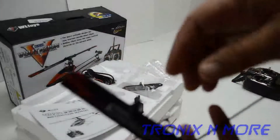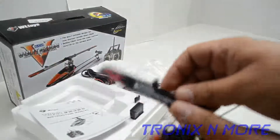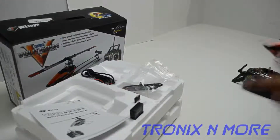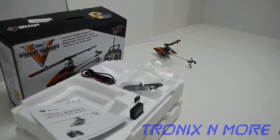The only thing you may notice is a slight ding in the blade right here — you're not really going to be able to see it on the video but I'll try to take a picture of that too. But other than that it's in perfect shape.